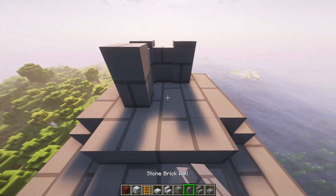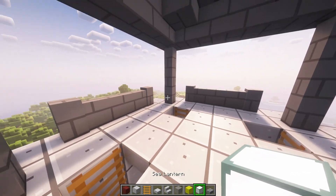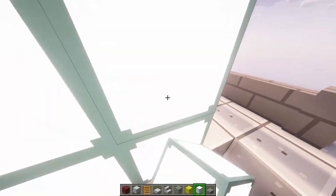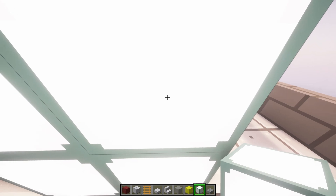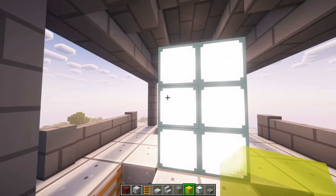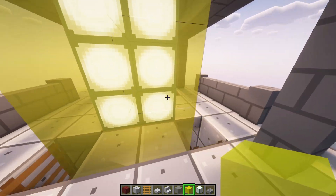And then four more walls on top. Now you're going to take your steel lanterns and do four, and then build that three high. And then you're going to take your yellow stained glass, or just normal glass, and cover all four sides.